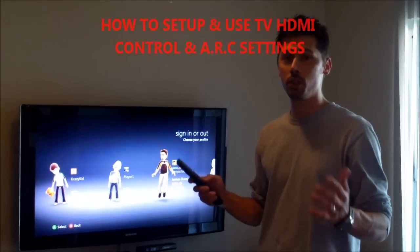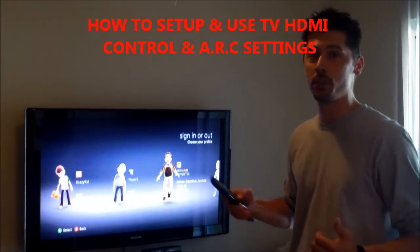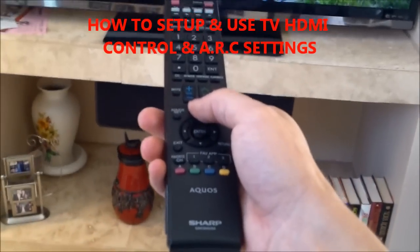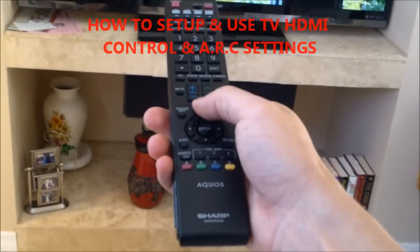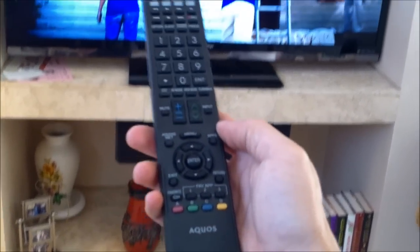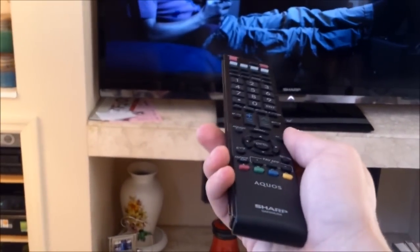Hi, this is Tampa Tech — learn something new from PCs, TVs, and gaming too. This is how to activate the ARC audio return channel on HDMI, and HDMI control, so everything goes through the surround center receiver. The TV will turn on the receiver, and the TV will turn off with the receiver in sync.